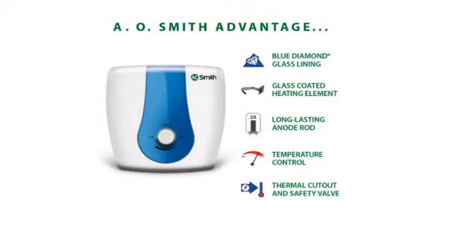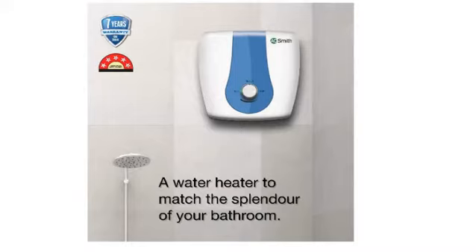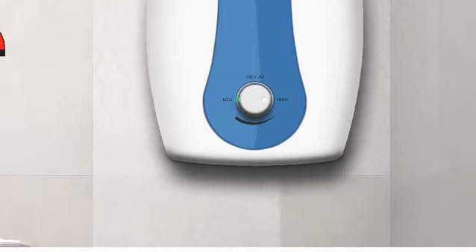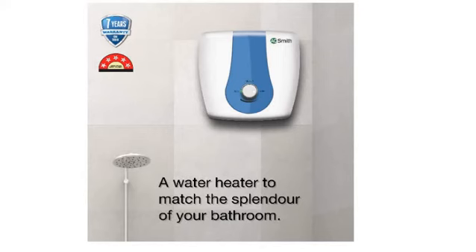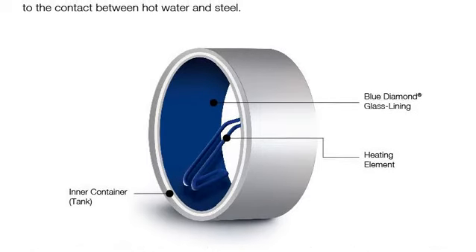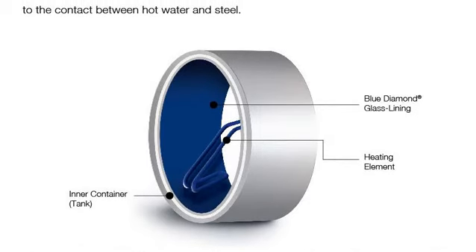For energy efficiency, it has received a 5-star rating according to BEE 2020 ratings. Talking about the tank, it features a blue diamond glass-lined tank which is corrosion resistant. Additionally, scale formation is reduced due to the glass coating on the heating element, which also increases the lifespan of the heating element.